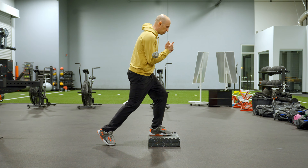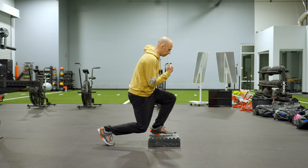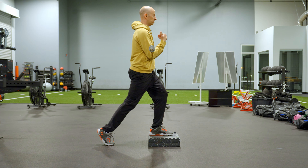Then you're going to do some split squats. From here, you want to push the front knee forward, back knee goes straight down like so. Rinse and repeat, making sure you're not locking out at the top, because that leads to the tendency of arching.